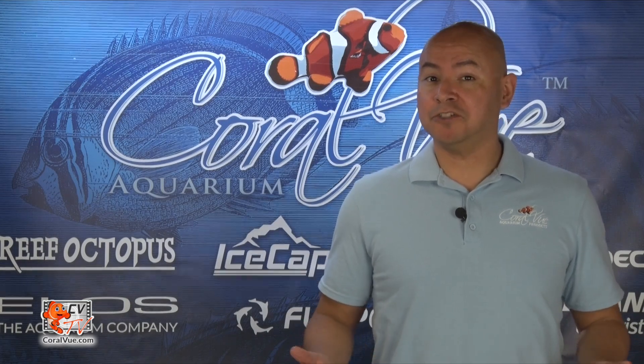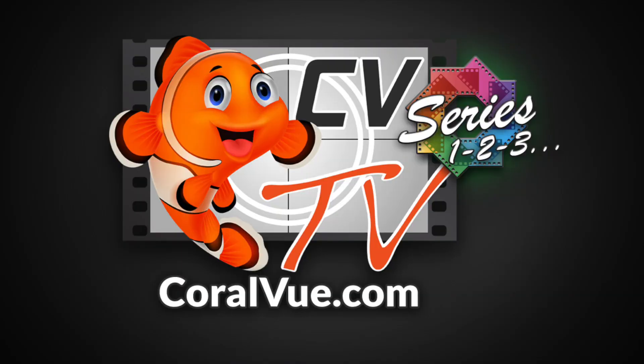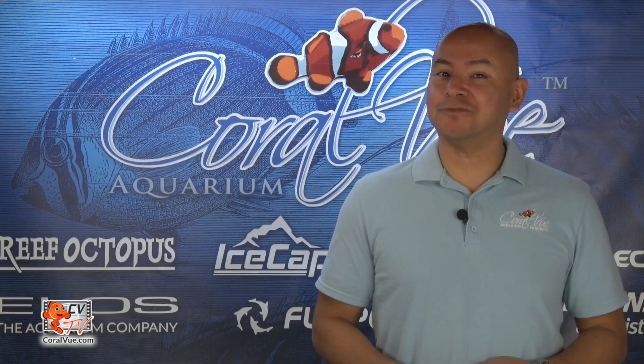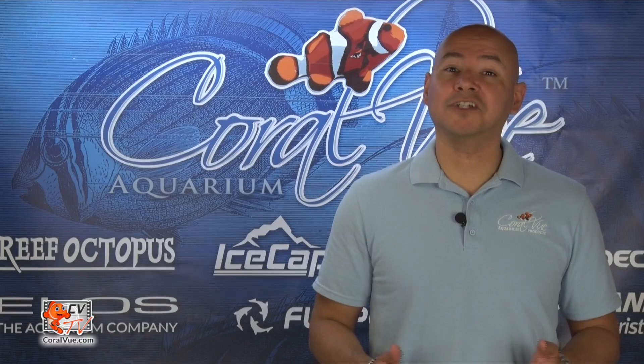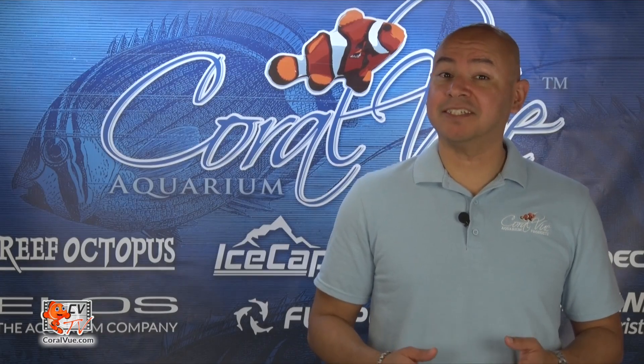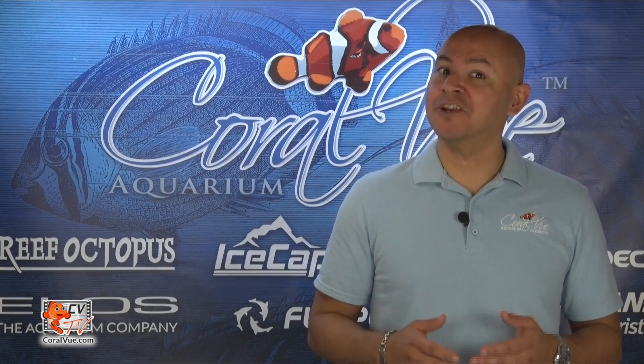Did you know you can run your gyre in reverse mode? Stay tuned as we explain this unique feature. Hi, this is Carlos from CVTV and today we're going to break down alternating gyre mode — one of the gyre's most unique features and what sets this pump apart from any other pump in the market: its ability to run in reverse mode.